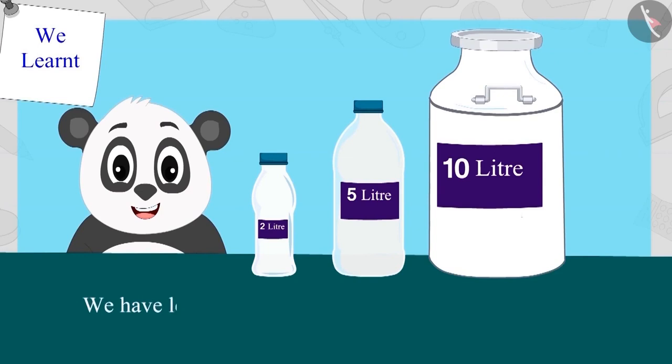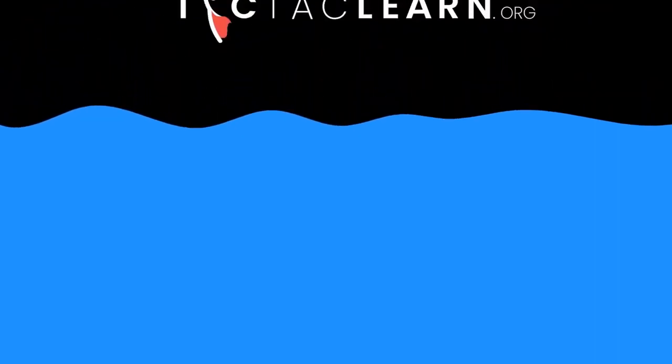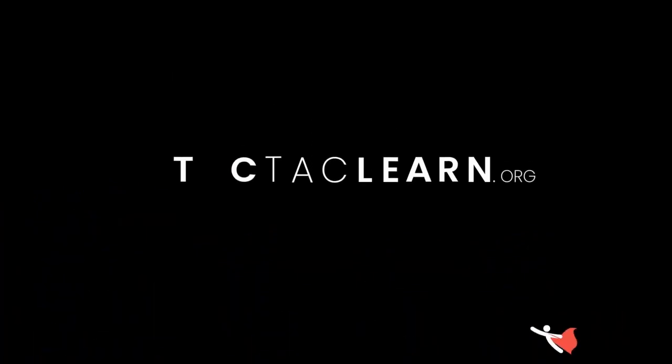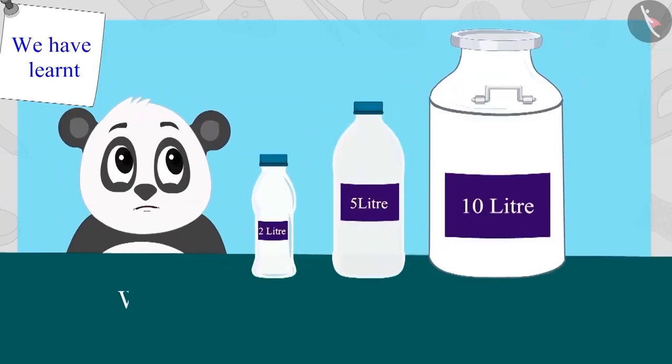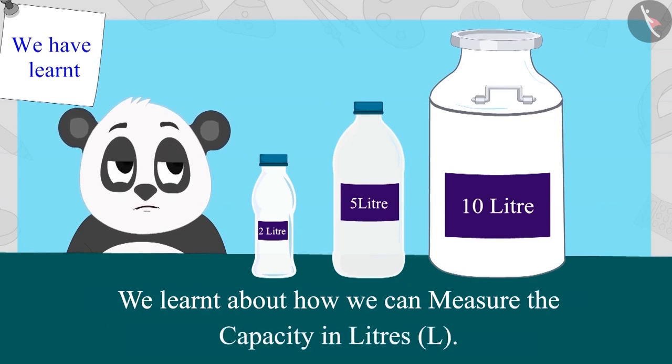Children, in this video we learned about how we can measure the capacity of bottles in litres. We will learn more about it in the next video. In the previous video, we learned about how we can measure the capacity in litres. In this video, we will learn more about it by using some interesting examples.